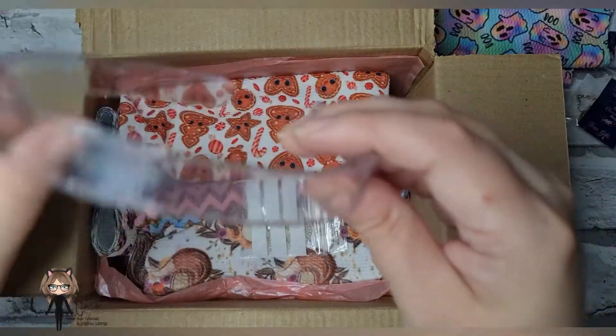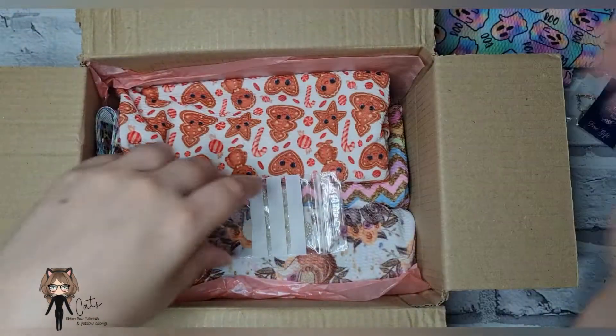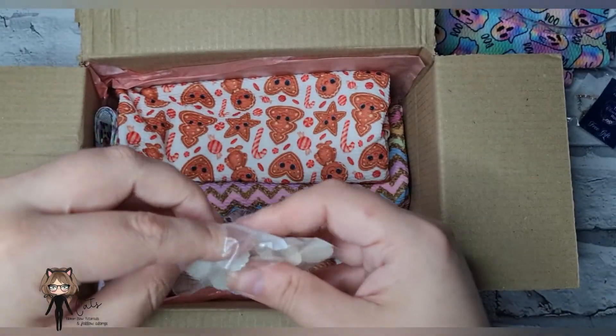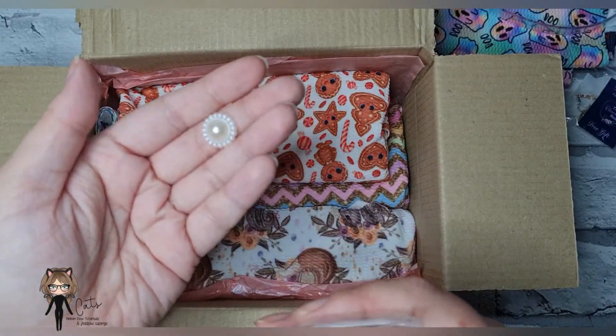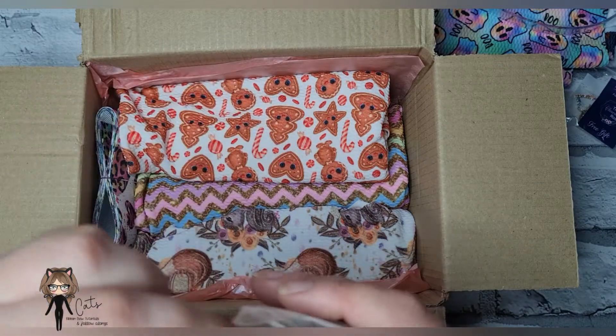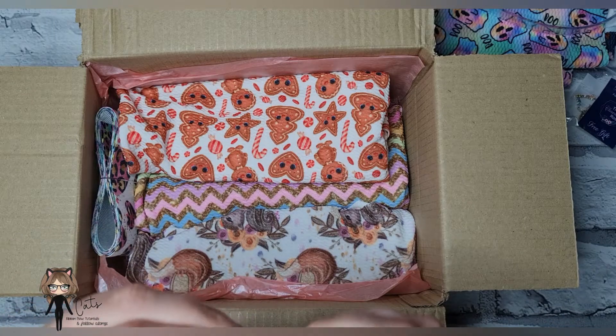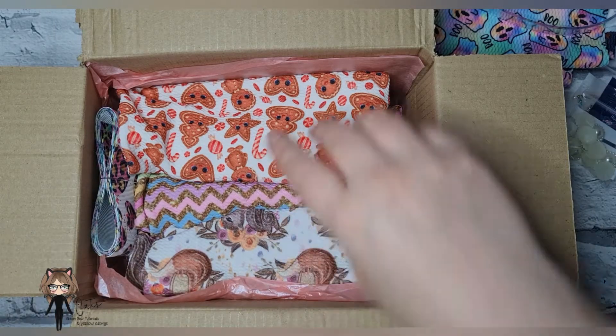I got this Claire headband because I wanted to use it in a project, and I got a selection of 10 of these for some of my flower centers that I like to do. So this is about 26 pounds worth of stuff including postage.